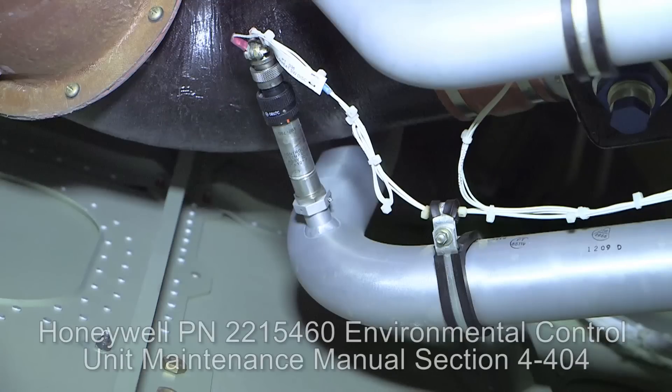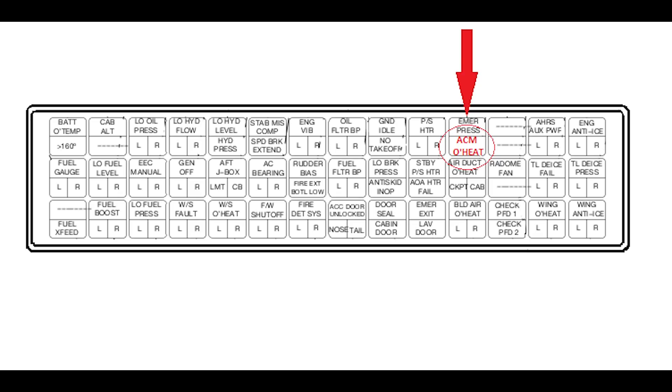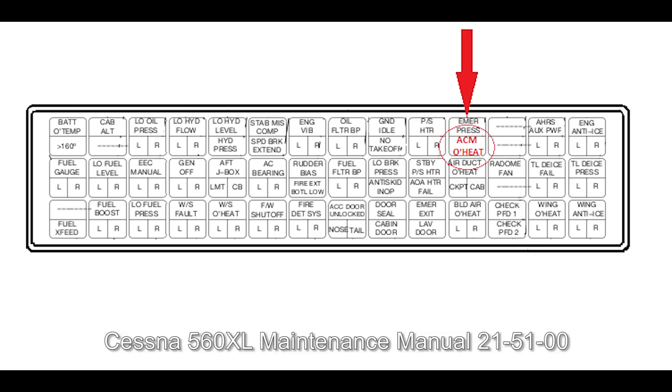Earlier air cycle machine over-temperature switch part numbers 927223-2-1 and 927223-2-2 were known to give false ACM over-temperature annunciations and have been superseded by the 927223-2-3. Cessna Service Letter 560XL-21-12 was introduced in June of 2010 to inform operators of this common failure. A procedure is outlined in the Honeywell part number 2215460 ECU Maintenance Manual section 4-404 to oil bath test the switch. However, if the earlier part number switch is installed, it is recommended to replace it with the new style switch. ECU Overheat functional test procedures can be found in the Cessna Model 560XL Maintenance Manual Chapter 215100.